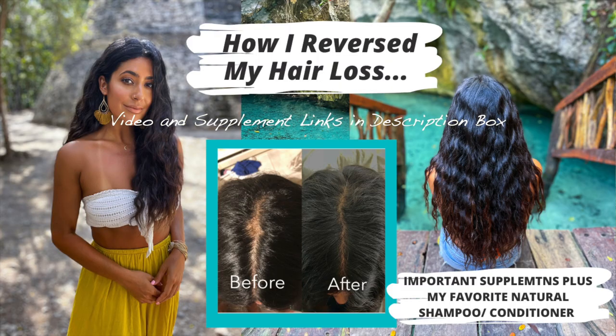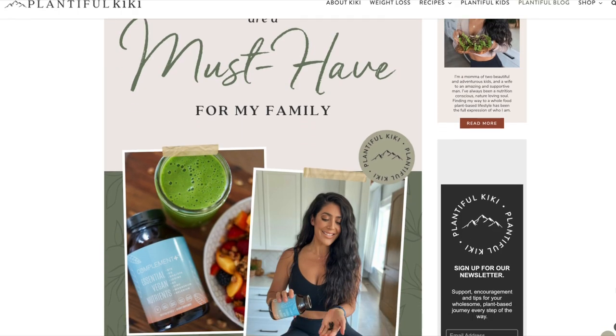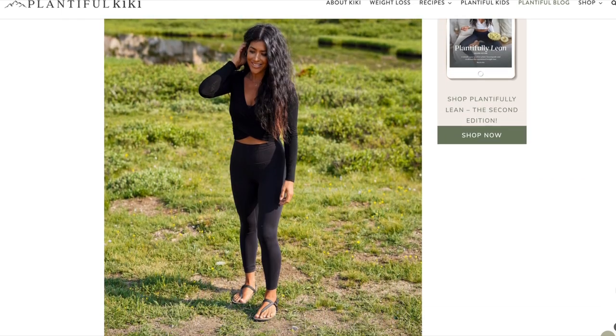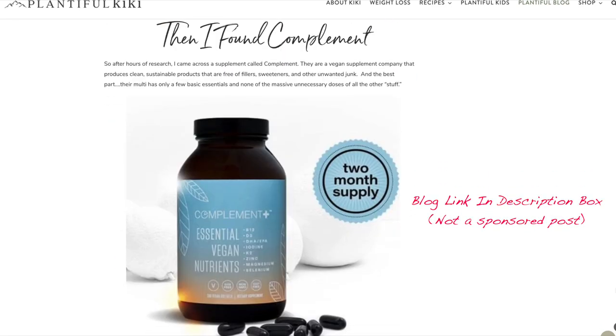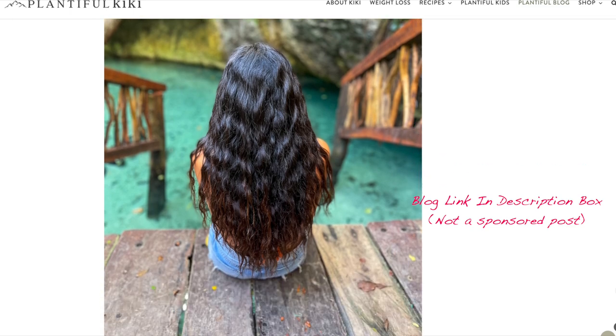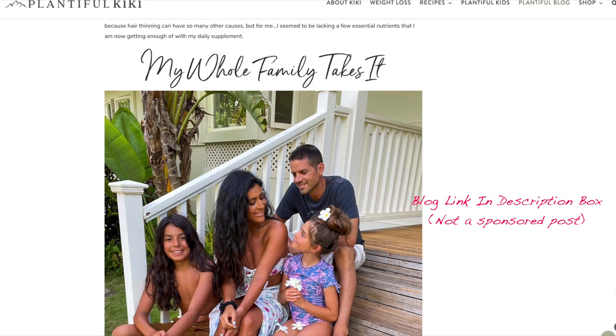You guys are always asking me about the supplements I take that really helped my hair and helped me with hair loss. I have a video linked in the description box along with the blog post I wrote about them, as well as a link to the supplements and a discount code. This is not a sponsored post — I just really love these multivitamins. My whole family takes them, so I'll have everything linked for you in the description box below.